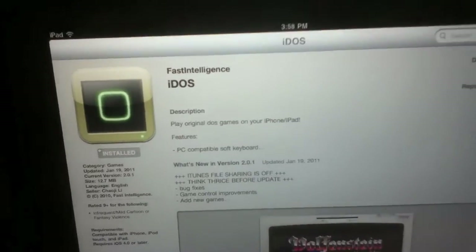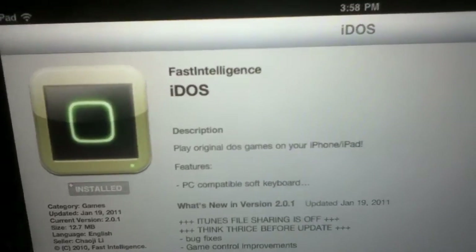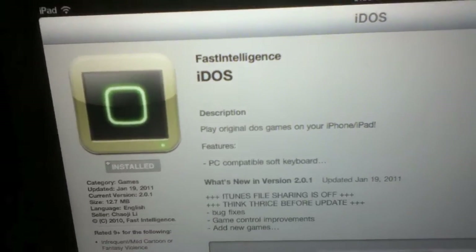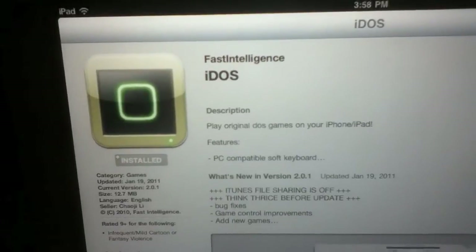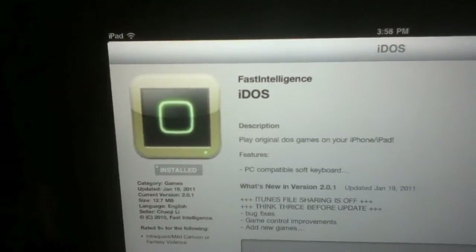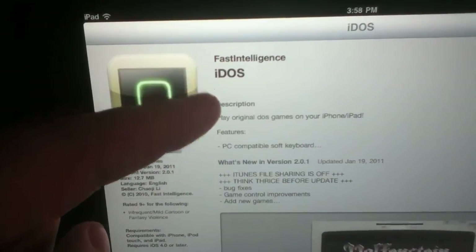Hi, I'm Patrick Starr from the Weekly Tech Channel and today I'm going to tell you how to run DOS games on your iPad. This will require a couple different things and your iPad does not have to be jailbroken. First you're going to go to the App Store and you're going to get a program by Fast Intelligence called iDOS.